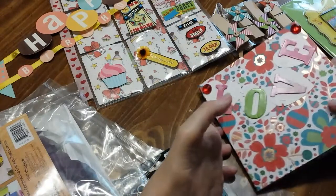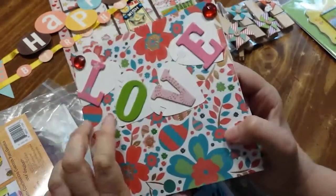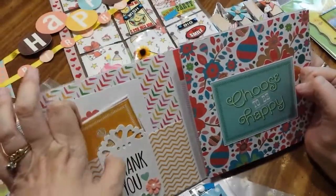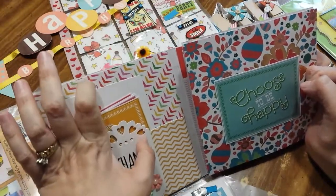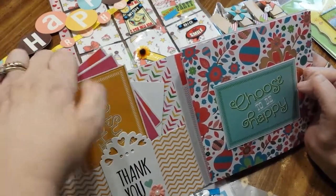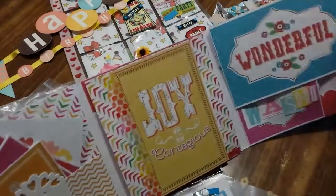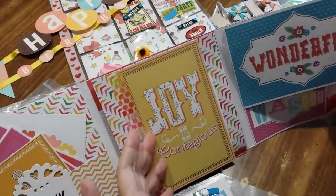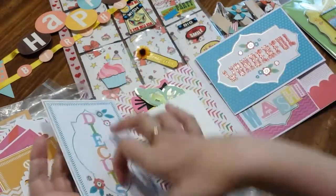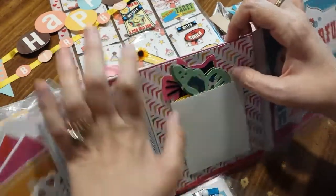Okay, let's do the flip book next. It says 'Love' — love this paper. Open it up and it says 'Thank you,' and we have some stickers, some punch-out stickers. Over here it says 'Choose to be happy,' and here it says 'Joy is contagious.' And oh, this flips over and it says 'die cuts' — oh, there's die cuts in here.